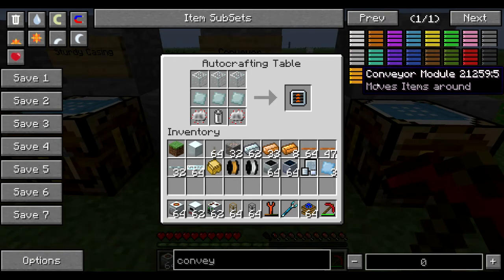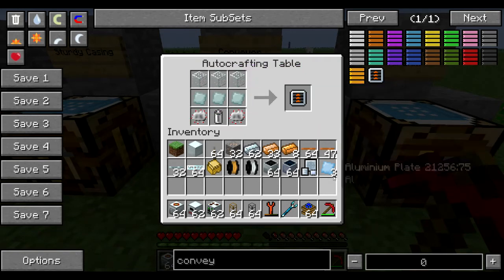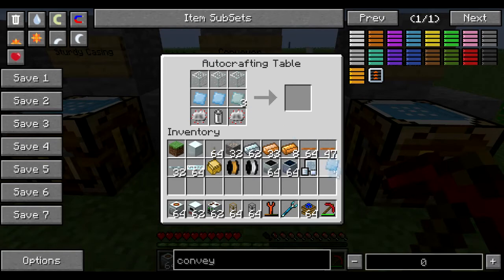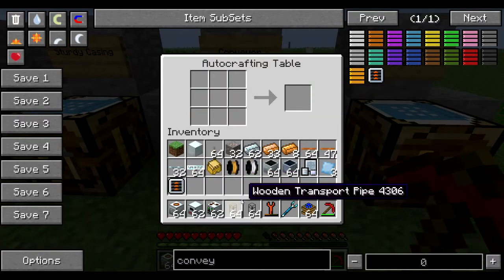The conveyor module is going to require your glass circuits, a battery, and either refined iron plates or aluminum plates — not both, you can use one or the other. I recommend refined iron plates because aluminum is a bit hard to get for this.